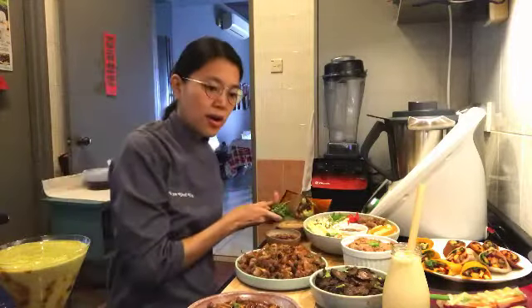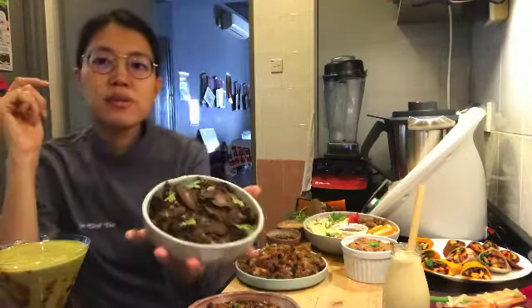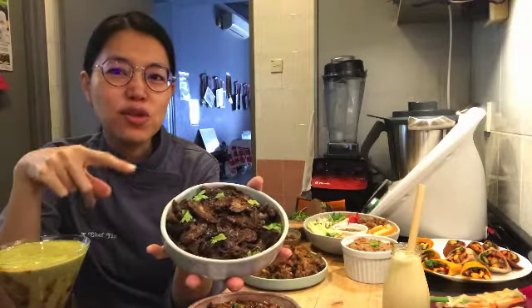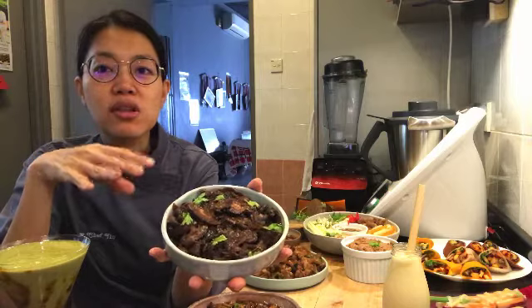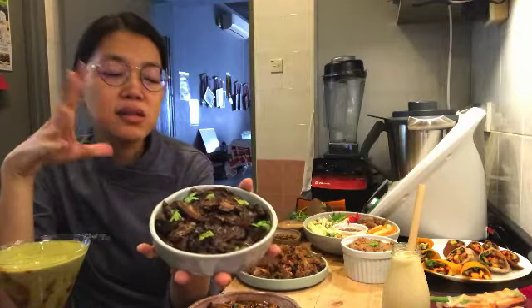I think the last thing was the mushrooms — the barbecue shrooms. Barbecue shiitake! You also learn how to make these. They're very, very versatile. You can use them as sandwich fillings, as rice toppers, or you can put them into your salads.